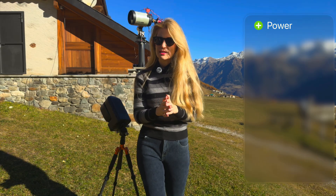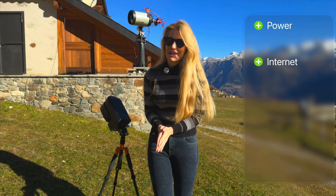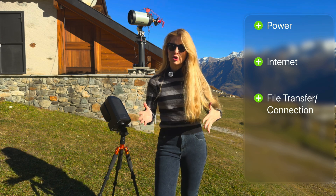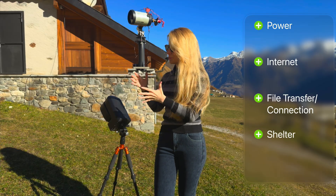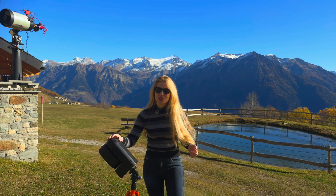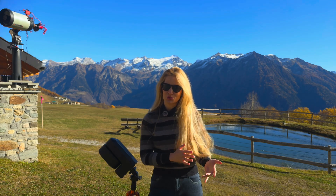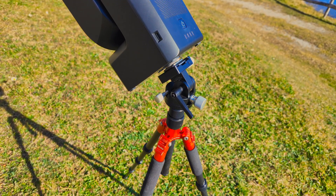You're going to need power, because nothing is going to run on starlight alone. You need an internet connection so you can actually connect to it remotely. You do need a way to transfer files from the telescope to your computer, and perhaps most importantly you're going to need some sort of shelter — a way to protect the instrument from the elements, most importantly rain. So while a smart telescope already gives you a lot of the ingredients, it is still missing the infrastructure that will turn it into a true remote observatory.